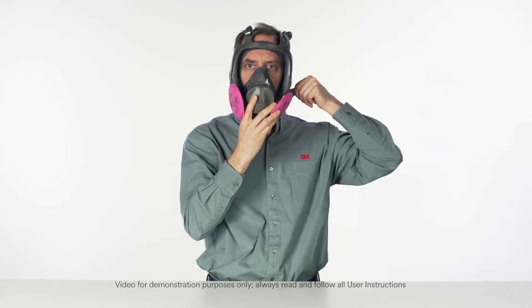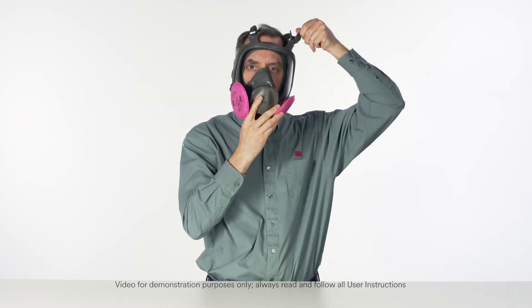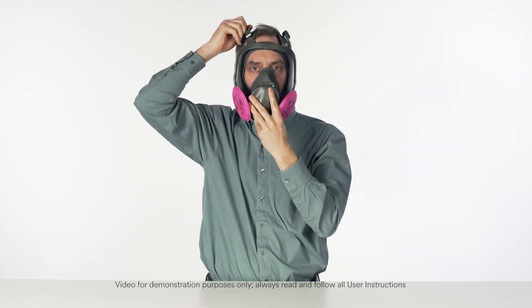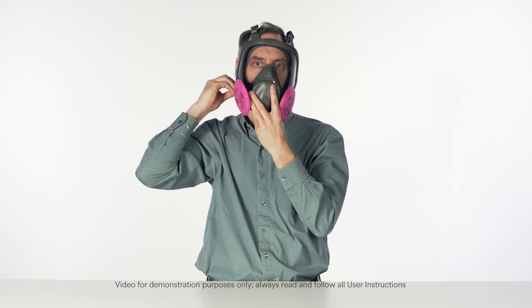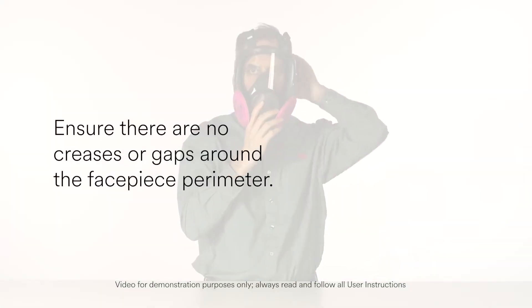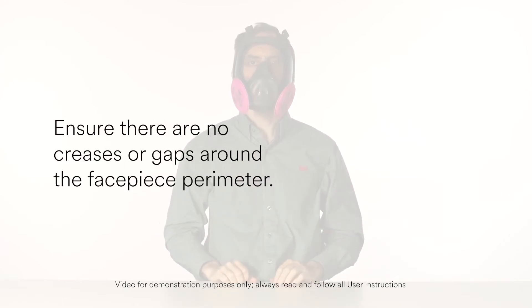Tighten the two bottom straps, then tighten the two top straps. Adjust straps as necessary and make sure the back of the harness is centered on the back of your head. Ensure there are no creases or gaps around the facepiece perimeter.